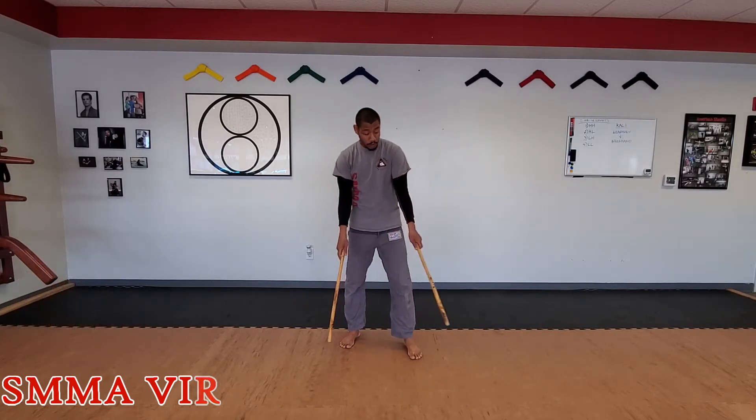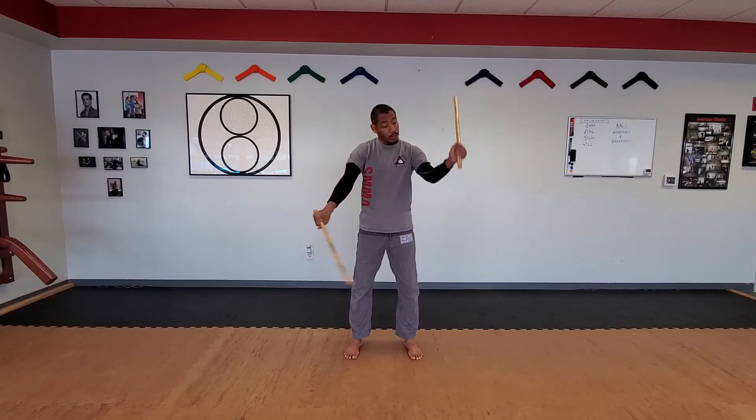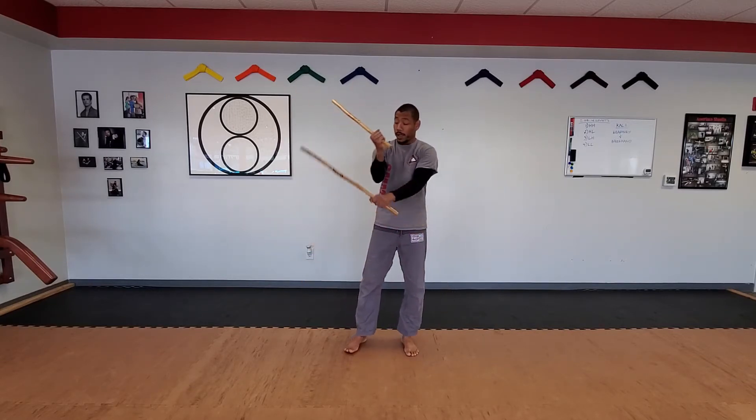Hey guys, Sifu Victor here. Today we're going to do what's called the outside closed forecount. You should know that the open forecount starts from this position, the regular closed forecount is where one arm is underneath the armpit whether on the left side or the right side, and then the outside closed forecount is when...